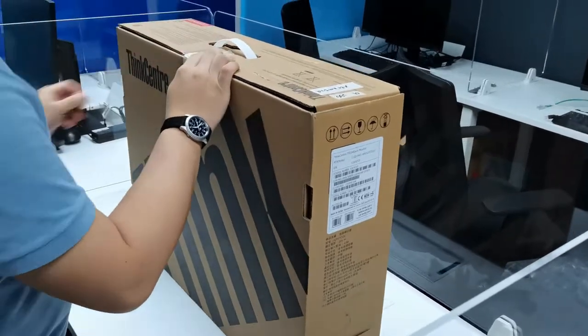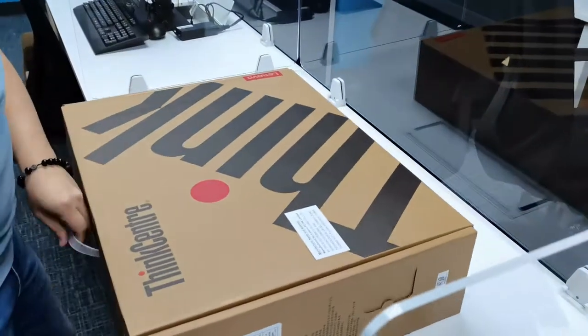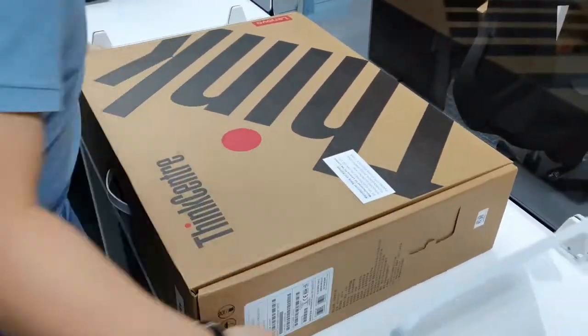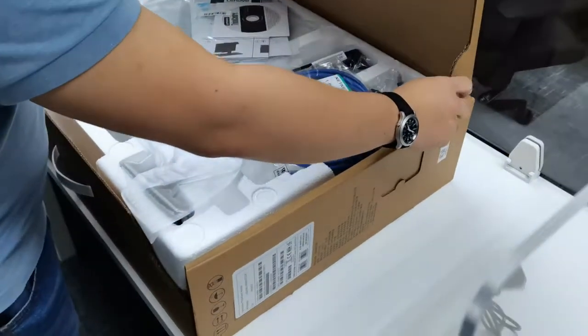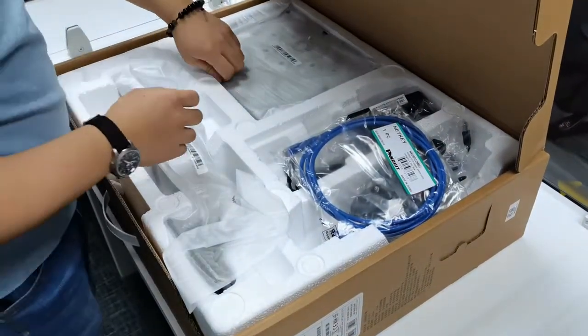In unboxing your PC set, lay the box flat on the table. Open the box. You can use the sides of the top cover as a stand to prevent the cover from closing.